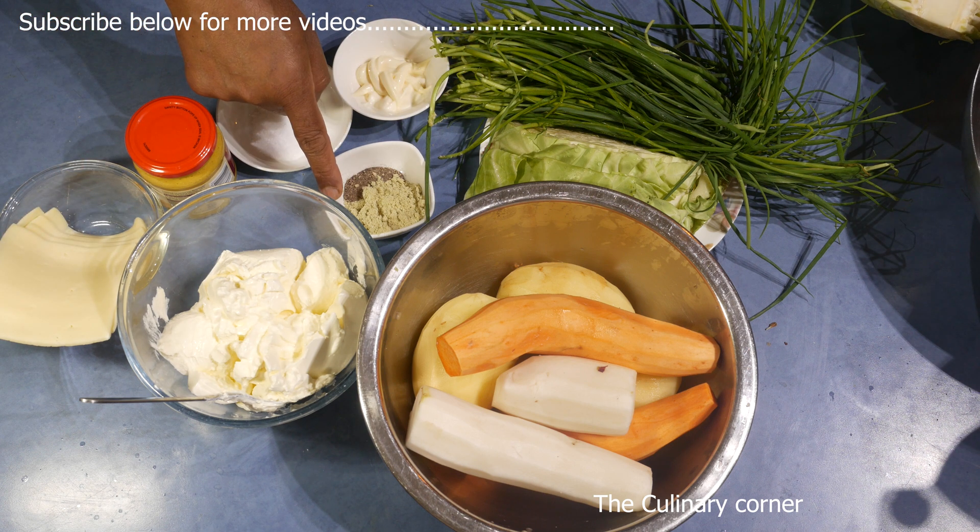After marinating, cut the chives and add them to the cabbage. Up until this part it is completely vegetarian. Now I'm going to add some bacon — this is optional.